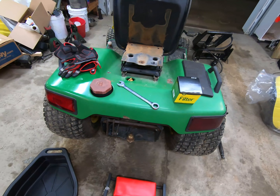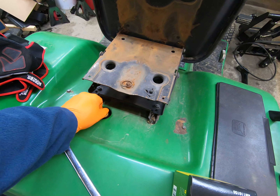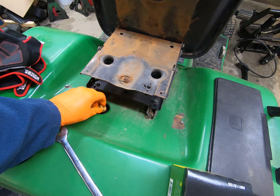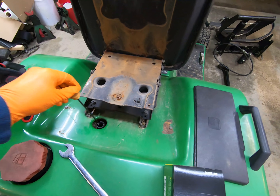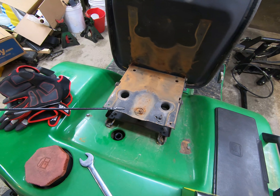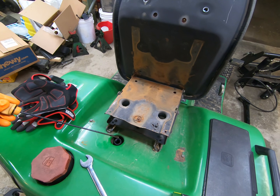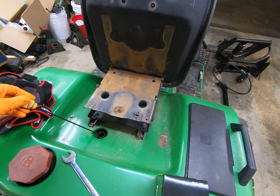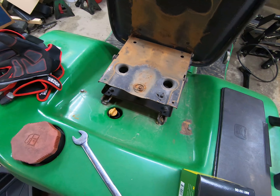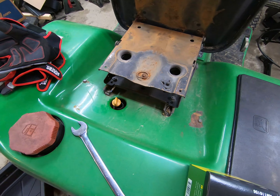The first thing I do is check the fluid to make sure it's full. I've already done this and I know it's full, so you just pull it out and check the dipstick. In this particular case, because the machine is sitting at a little bit of an angle back towards me, it looks a little over full, but I checked it before I started it up and brought it out here.